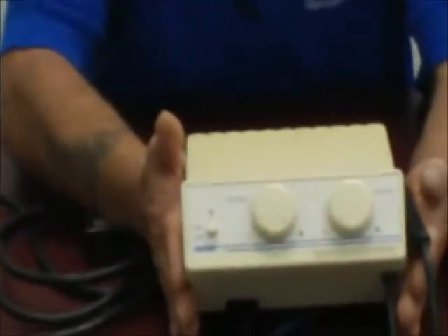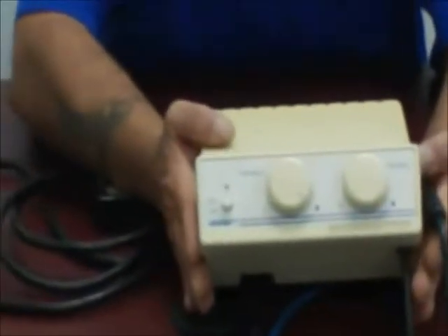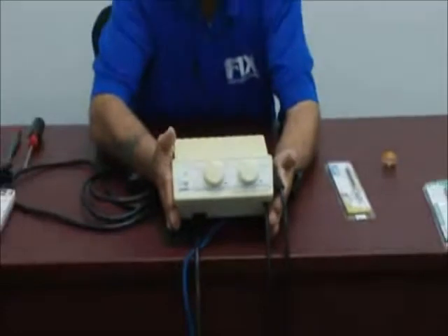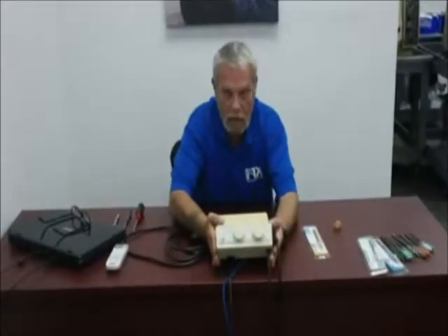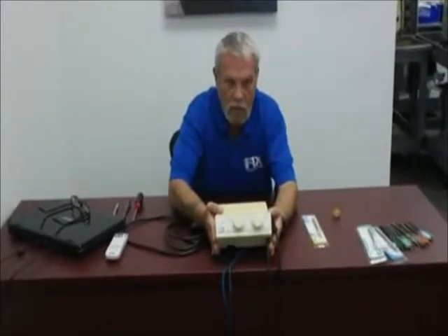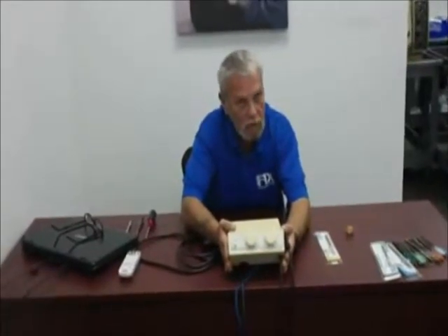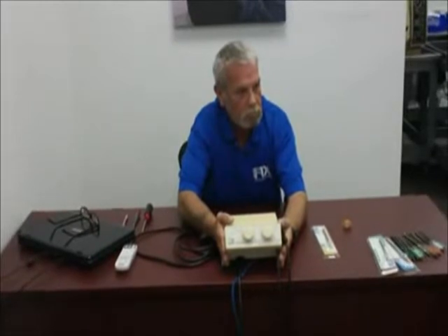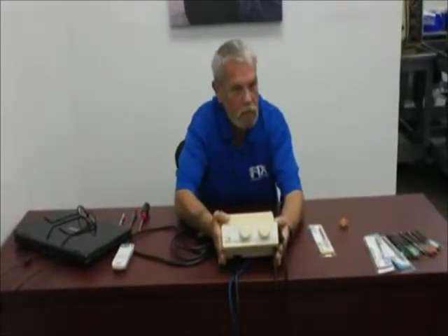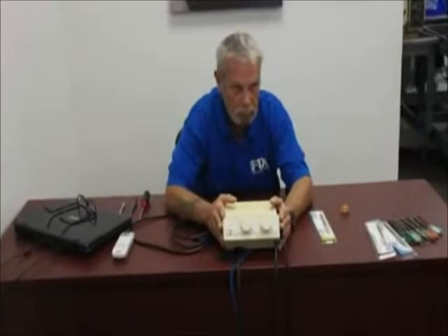You will hear the cavitron referred to under many different names: ultrasonic scaler, scaler, ultrasonic descaler, bobcat, clean machine — several different names apply to the same type of equipment. The cavitron name is a catch-all name for all ultrasonic scalers, but it is copyrighted by the Dent Supply Company. It's like Frigidaire and Kleenex are trademark names, but everybody calls every tissue a Kleenex and every refrigerator a Frigidaire. So don't assume when you get the dispatch that it's going to be a Cavitron brand.